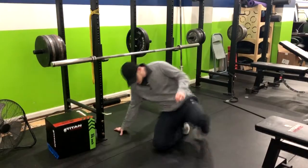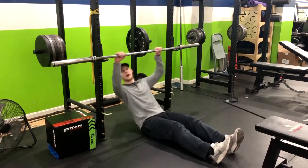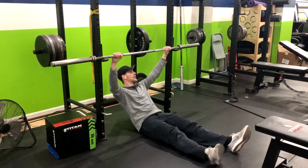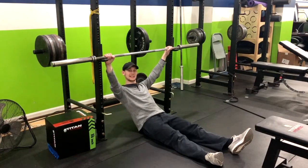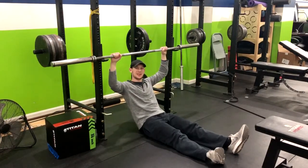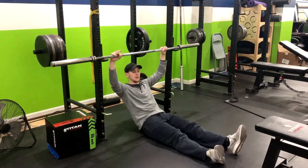Starting out laying down with arms straight — the width is dependent on your goal. If you go really wide, you're going to hit the lats a little bit more. If you come in close, you're going to hit the biceps more. Somewhere in between would be standard, hitting a little bit of both.